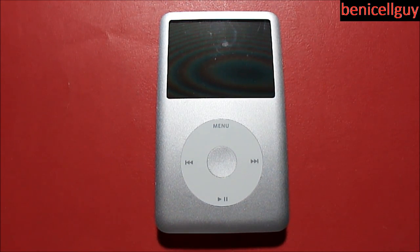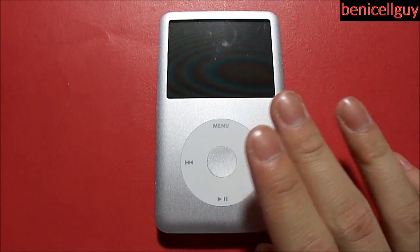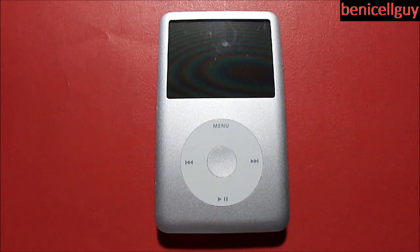What's going on guys, my name is Ben. Today I have for you a review of the iPod classic 80 gigabyte model — this is the sixth generation of the iPod classic.